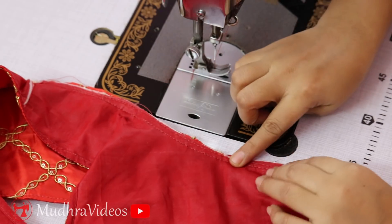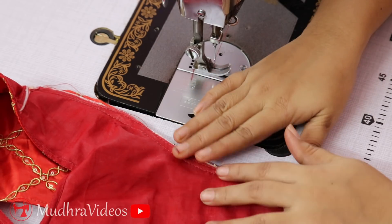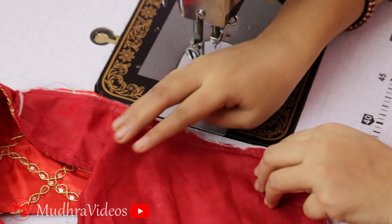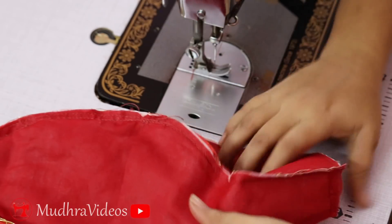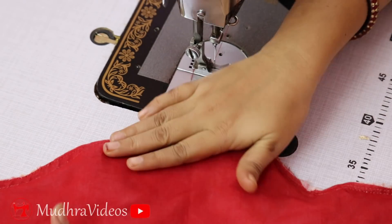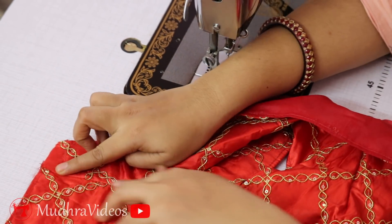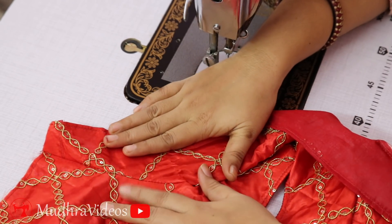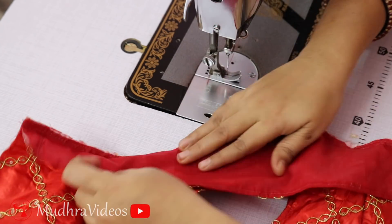Now we're going to make the two pieces correct. We're going to make the blouse of the hand joint and the blouse piece. We're going to make the top of the hand piece a little bit better. Now we're going to make the blouse and the hand piece correct and refine it.